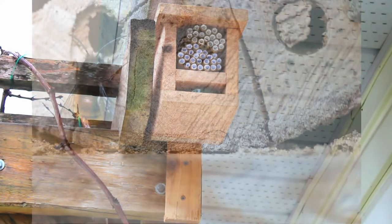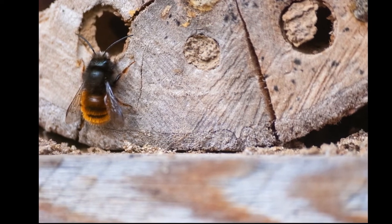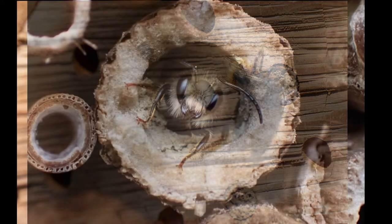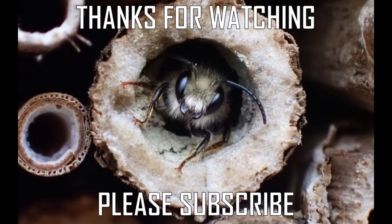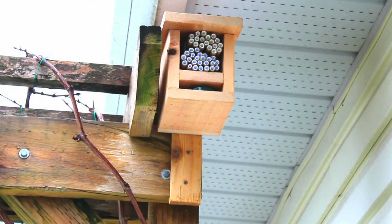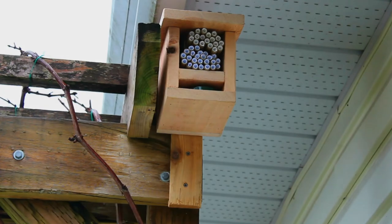We're all set and ready to go. Now we can check in daily to watch as the bees begin to hatch and go about their daily routines. I hope you've enjoyed the video and you give our little friends a chance in your gardens. Thanks for watching, and please subscribe. See you next time.